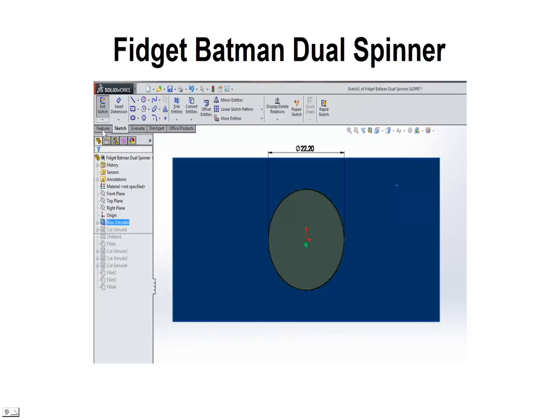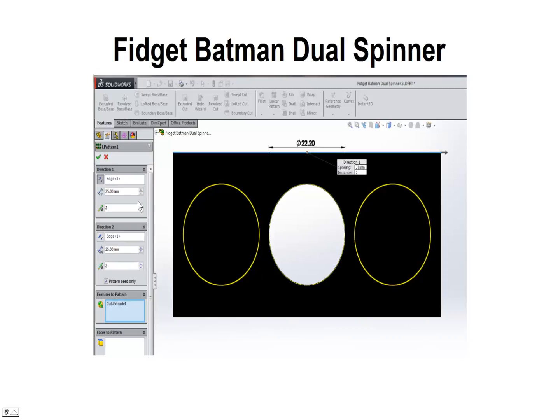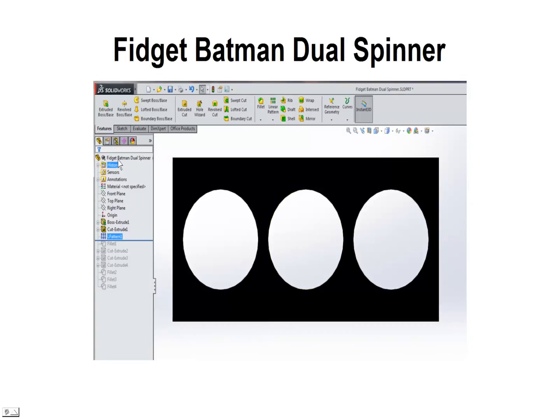We'll go ahead and click on Features, Extruded Cut to cut a hole in that. Next we're going to create a linear pattern and put a hole on either side by selecting the top edge for direction one, selecting two, then the top edge again for direction two and selecting two. That way we'll have a hole on either side, with a 25 millimeter distance between the centers to give a little bit of space for our plastic and create a little bar here. We'll go ahead and select OK on the pattern — both holes are cut.